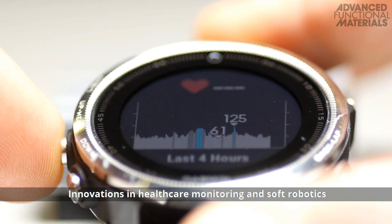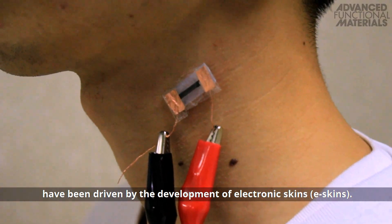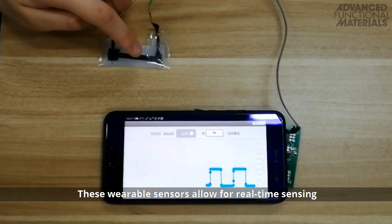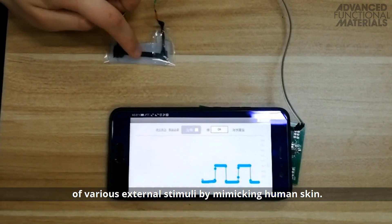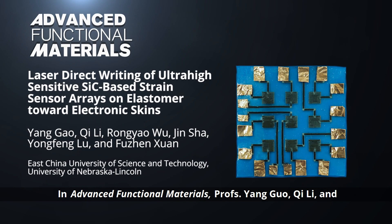Innovations in healthcare monitoring and soft robotics have been driven by the development of electronic skins, or e-skins. These wearable sensors allow for real-time sensing of various external stimuli by mimicking human skin.